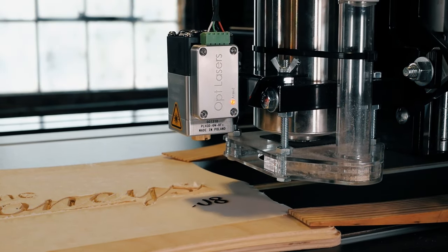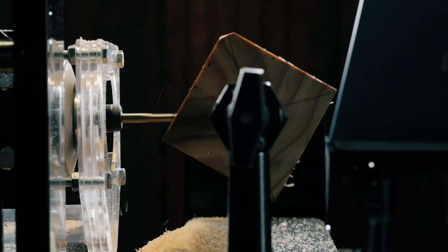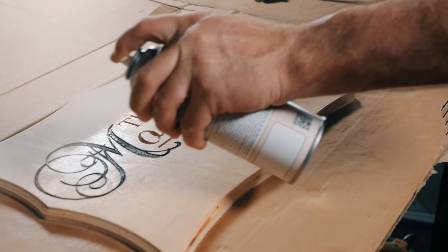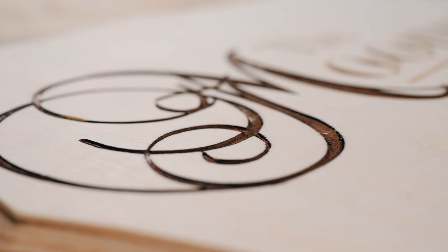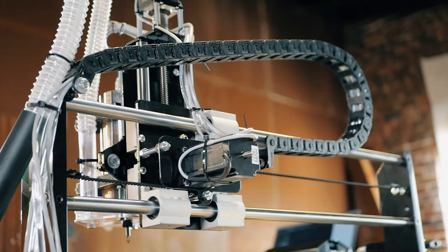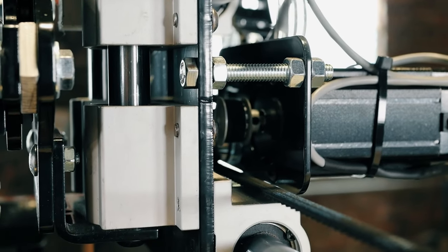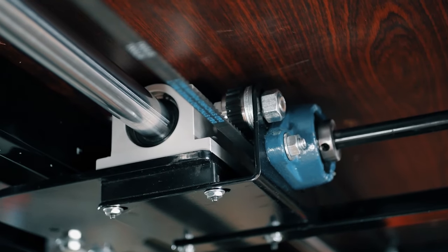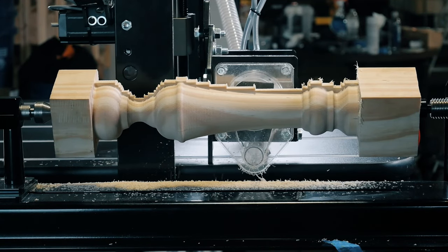Available accessories include the 4th Axis Rotary Carving Attachment, the Joiner Jig, and more. The X and Y movement uses precision timing belts for accuracy, speed, and smooth motion. The DWC-2440 can operate at speeds of up to 250 inches per minute while maintaining precise and accurate carving.